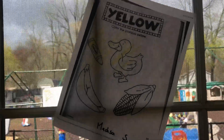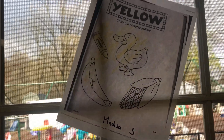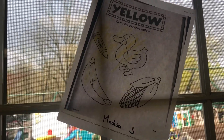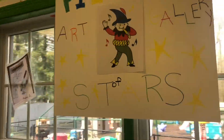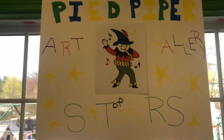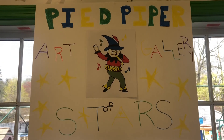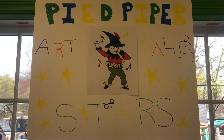The last one we have is another one by Madison who did the yellow page. She had the yellow duck, the yellow corn, the yellow banana, and the yellow crayon. So if you want your stuff to be put on the Pied Piper Art Gallery of Stars and you're in the beginner group, make sure your parents send Max a picture of your artwork or your page, and we will have it up next week for our art show. We'll see you next week.